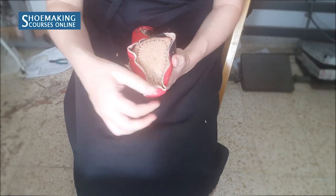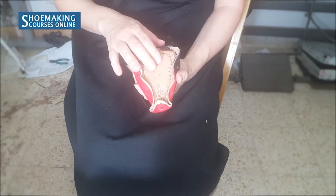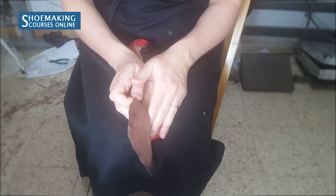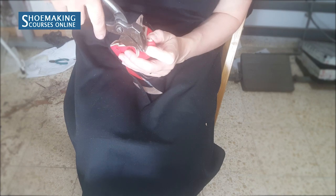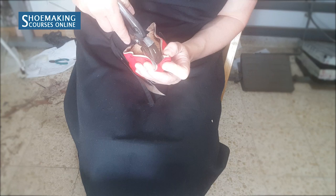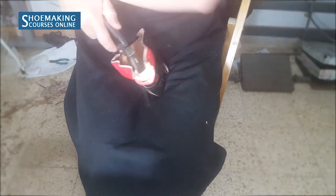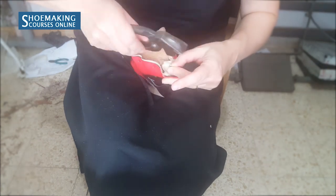To do it, I will need to take all these nails off and first I will last the lining. Then I will place the leather stiffeners on the lining and then I will close the upper. Now I take off the nails. I took off the front nail that was here. Pull a little bit of lining and place nails again.